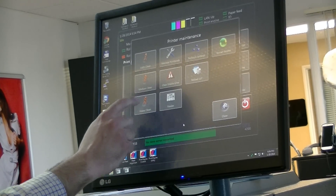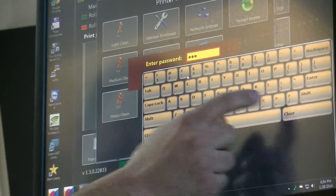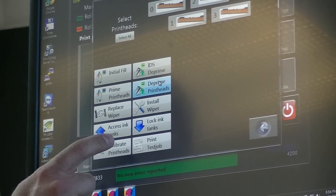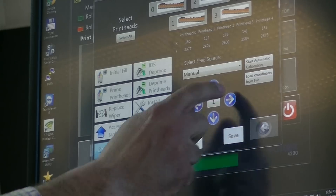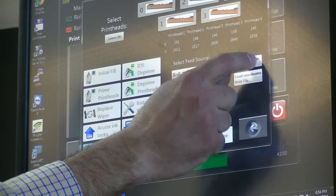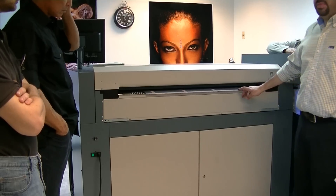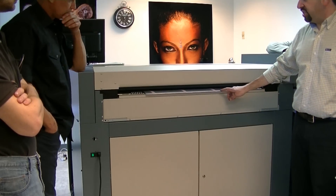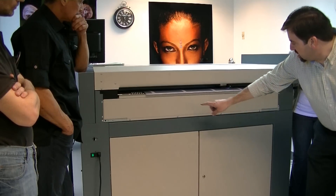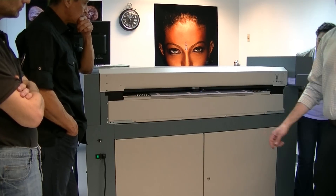Next we'll go to our maintenance screen and go to manage print heads, enter in our password, and then we've got a button here for calibrate print heads. We can select that, select the roll position which is roll one, and then say start automatic calibration. Now you can see the media is outside of the printer just a bit, but it paused and there's a scanner carriage that goes across, scanning the same areas of the media to make the appropriate adjustments.